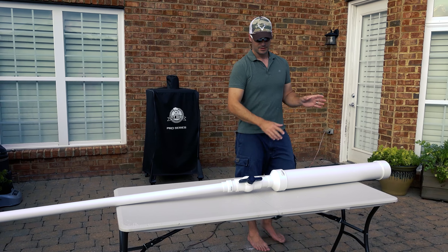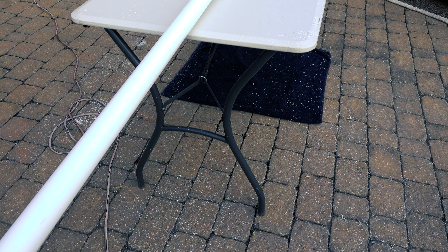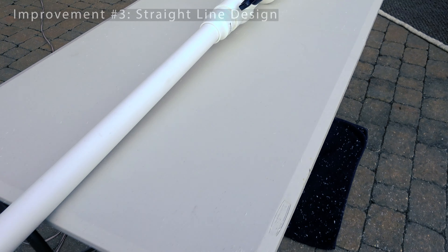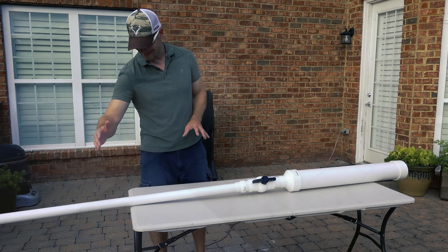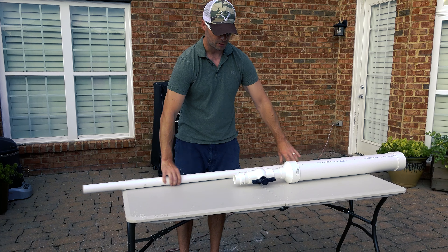Here you can see the basic design as I've envisioned it, and this is where you can see the last of the three design improvements: it's a straight-line design. You don't have the air going around two 90-degree bends to get out the end of the barrel, which should provide less resistance. We've got the same 60-inch, inch-and-a-half barrel that's going to fix to the bottom part of the unit. We don't think we're going to attach it permanently so it's easy to break apart and transport.